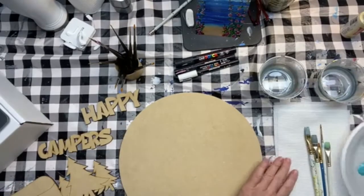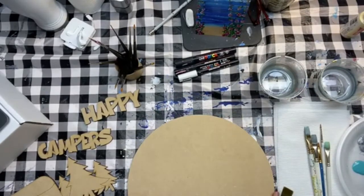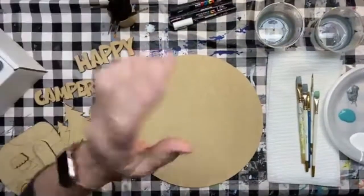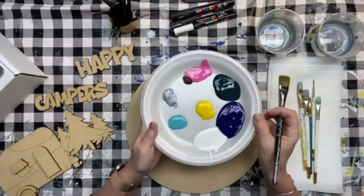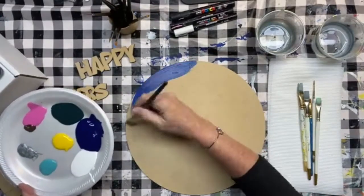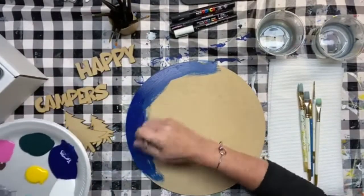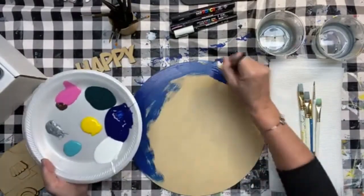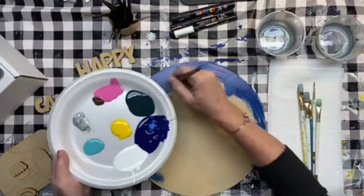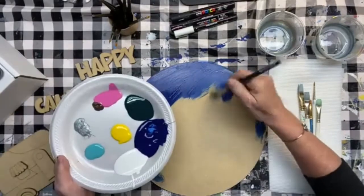I want to do this as a nighttime scene, so I'm going to paint the whole background in a dark blue. I pulled out some colors I liked to get ideas — I looked up pictures on Google of vintage campers, because it's a little vintage camper, and those are always done in cool pastel colors like turquoise or pink. I have some turquoise and pink, plus black and silver for the tire rims, hitch, and all that.